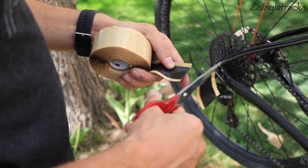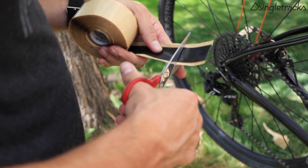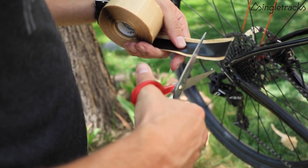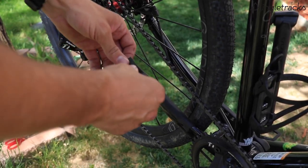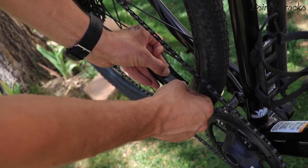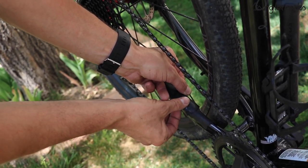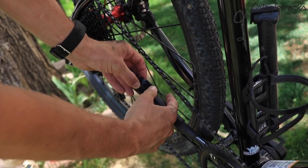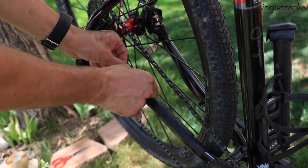Next, cut off three small pieces — for my bike I need them maybe a little over an inch, maybe an inch and a quarter each. Then take those smaller pieces and put them on top of the longer piece of mastic tape stretched all the way across the chain stay. Basically we're just adding three, four, five — however many you decide — little ridges across the longer piece of mastic tape.